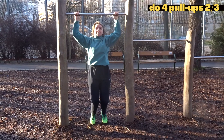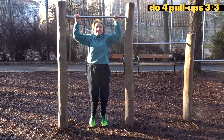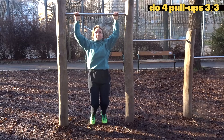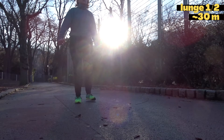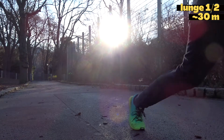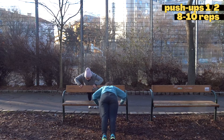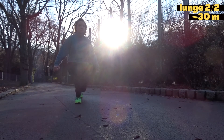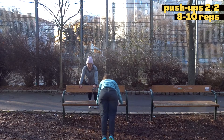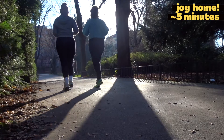After the third set of pull-ups, move on to lunges — lunge 30 meters, which is approximately eight lunges per side. Squeeze your glutes when you stand up. After the first set of lunges, do eight to ten push-ups. If you have a bench nearby, you can alter the height and adjust the difficulty to your level. Do another set of lunges and push-ups.